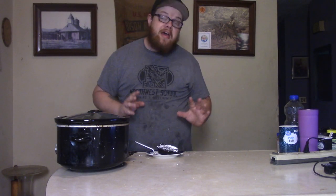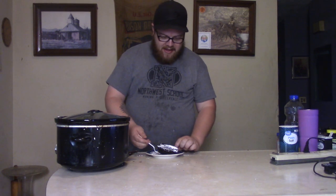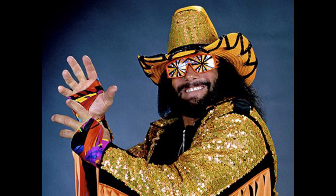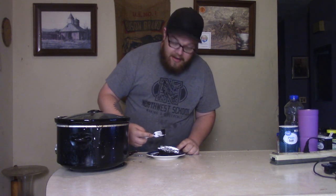Alright baby, the time has come — the crockpot lava cake is done, and I'm having the first bite for Big Daddy. Now, when you're putting all this together you're thinking, man, it looks awful thin, I don't know if it's going to work. But then, like Macho Man used to say, the cream rises to the top, brother. We're about to have some crème de la crème tonight, and it is creamy too.